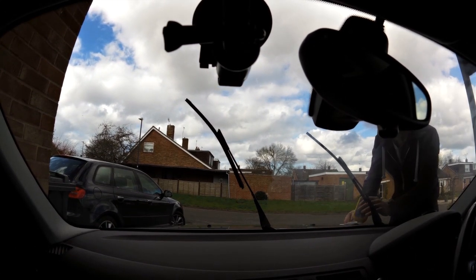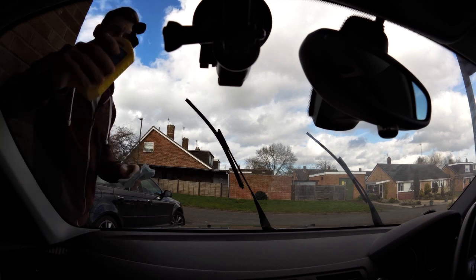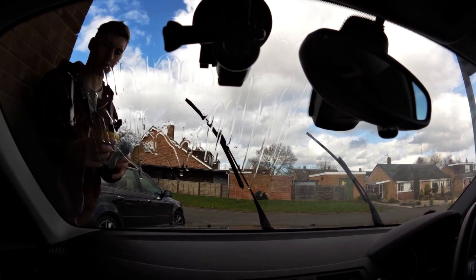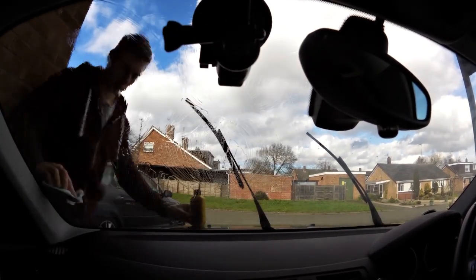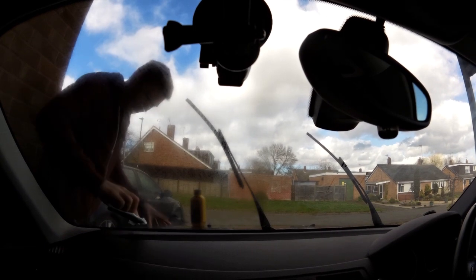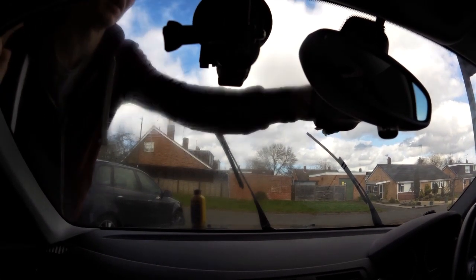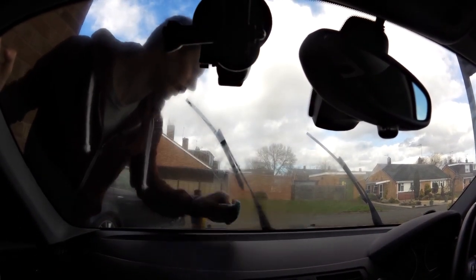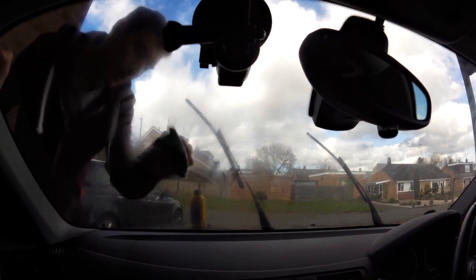That side has now been evenly applied. I'll move on to the other side — exactly the same again, pour it on the top, let it run down a bit, and give it a generous amount. There's no point being cautious because this will last a long time, so no need to save it. If it's not applied properly you'll get poor results — the worst thing you want is patches that are very hydrophobic next to patches that aren't, because as you drive in the rain it'll run off some bits but stop dead on the less hydrophobic sections, which will be really noticeable.